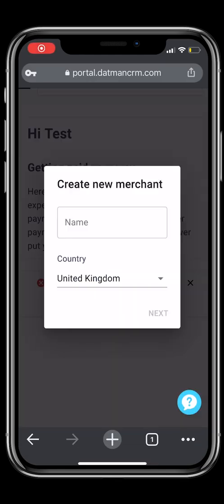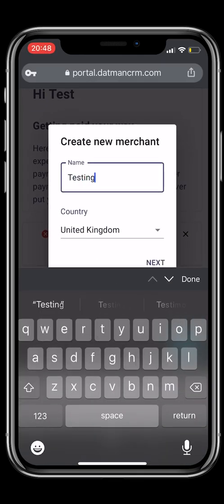You will now have to create your merchant. Please add your business name and select Next.